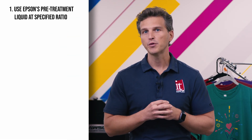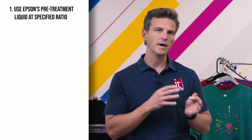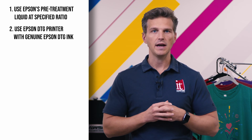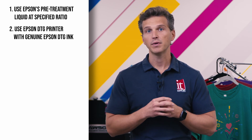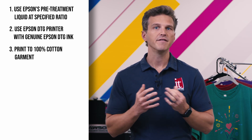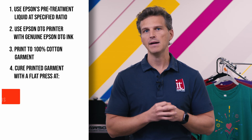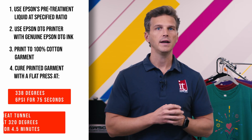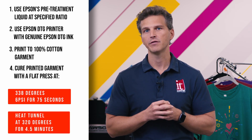So let me give you the exact formula that Epson used to pass this test with flying colors. By knowing the variables that they used, you can tailor your print operation to promise your customer this same wash testing longevity and colorfastness. First, you need to use Epson's pre-treatment liquid at the ratio they specify — one part pre-treatment to two parts water. Second, you'll need to use an Epson DTG printer with genuine Epson DTG inks. Third, you'll need to print to a 100% cotton garment. And finally, you'll need to cure your printed garment with a flat press at 338 degrees, 6 psi for 75 seconds, or in a heat tunnel at 320 degrees for 4.5 minutes.